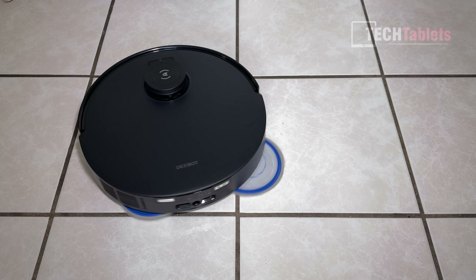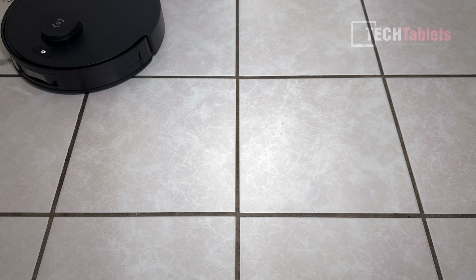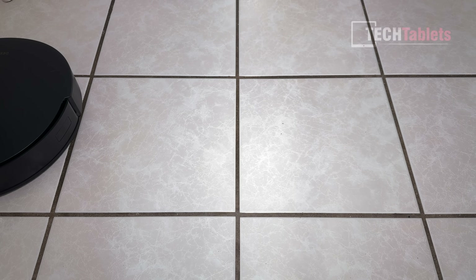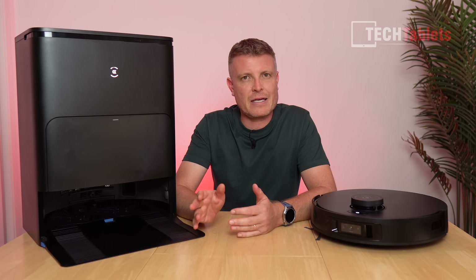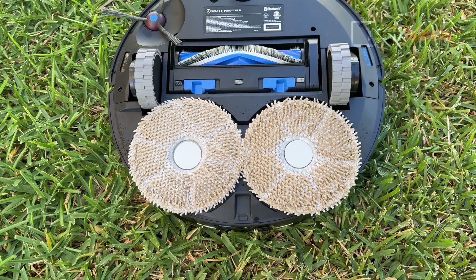A really good job — just a couple of specs left, but those are chips in my tiles that aren't going anywhere. Looking at the mops afterward, they are very dirty, covered in coffee — extremely filthy.